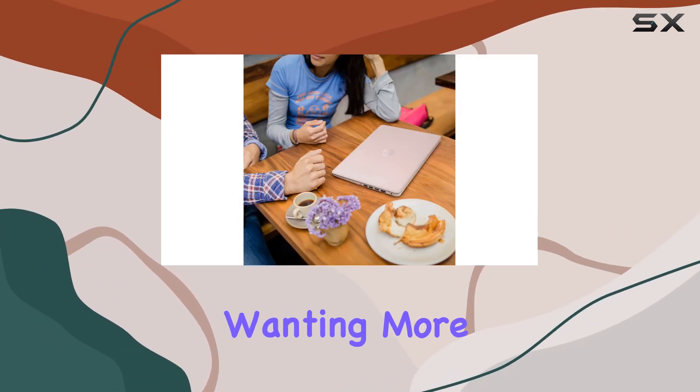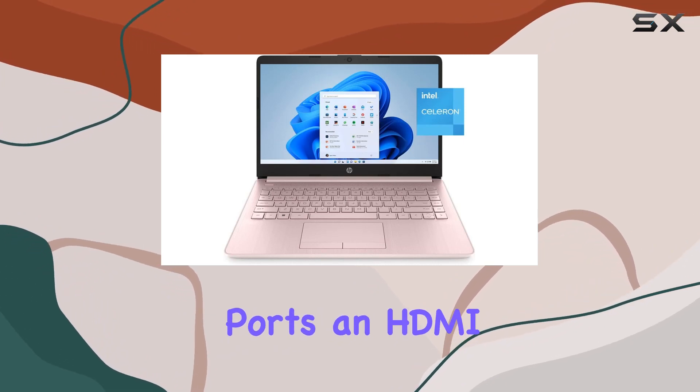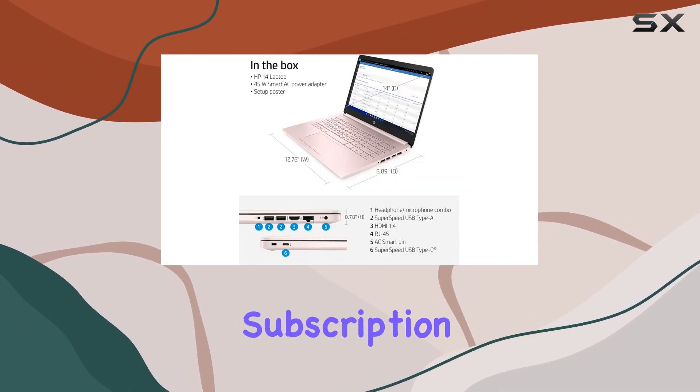Ports-wise, we've got a USB-C, two USB-A ports, an HDMI port, and a headphone/microphone combo jack, covering most connectivity needs. One notable inclusion is the one-year subscription to Office 365, which adds value to the package for productivity enthusiasts.